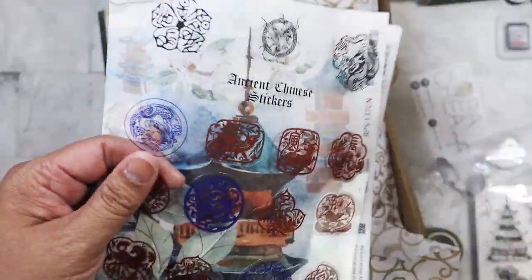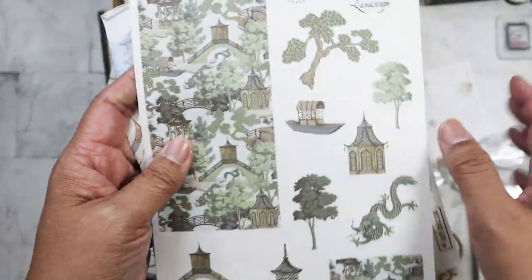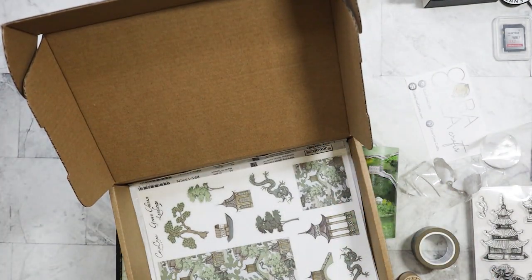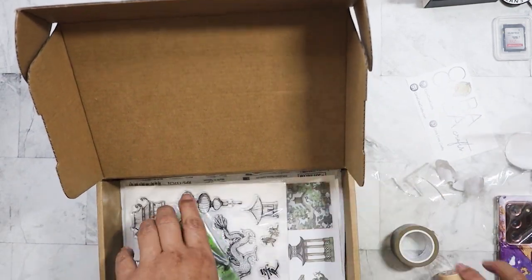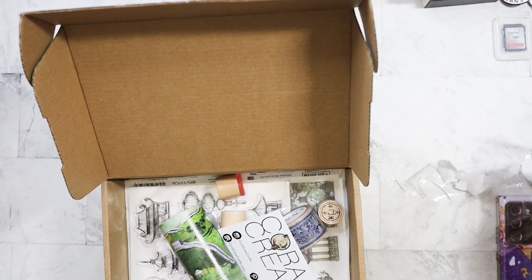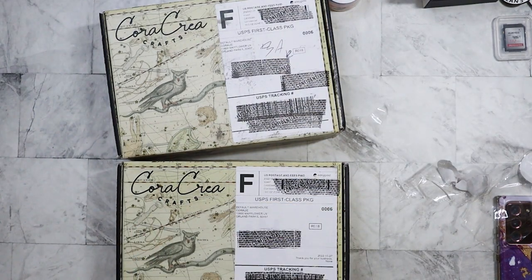On the back — acetate stickers. And that's it. I was kind of expecting a little bit more, but that's okay. I'll put everything back in and put the theme card in there so I know what month it was. On to the next box.